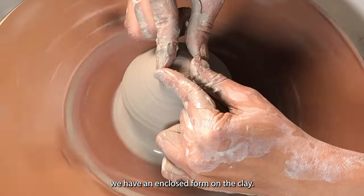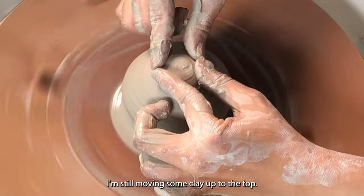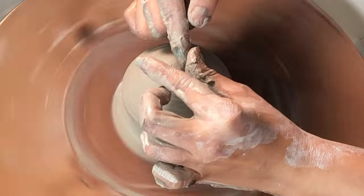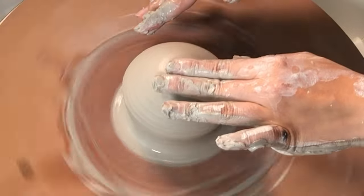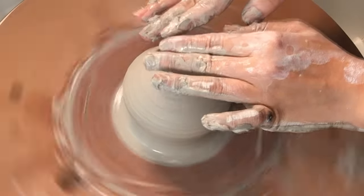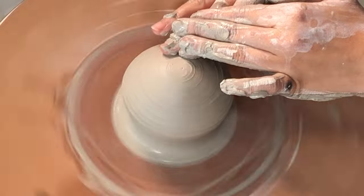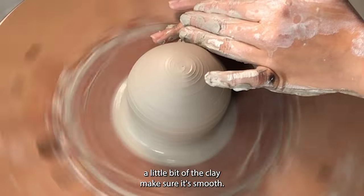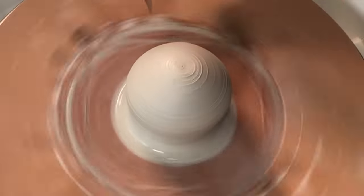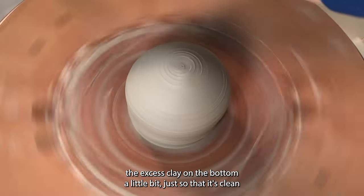There we have an enclosed form on the clay. I'm still moving some clay up to the top to make sure that the top is not too thin. Now using my fingers to shape the clay a little bit and make sure it's smooth. Then trim the excess clay on the bottom just so that it's clean.